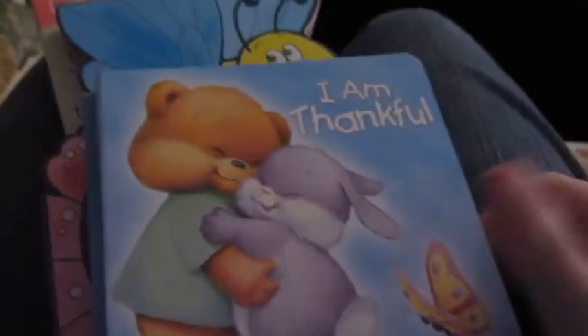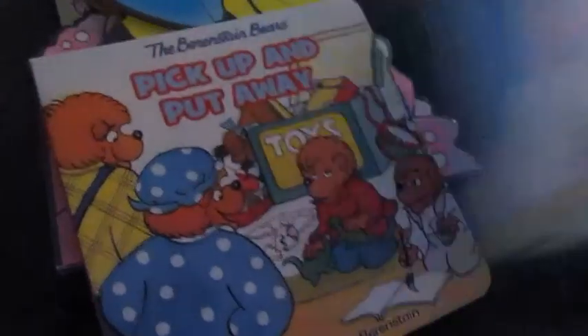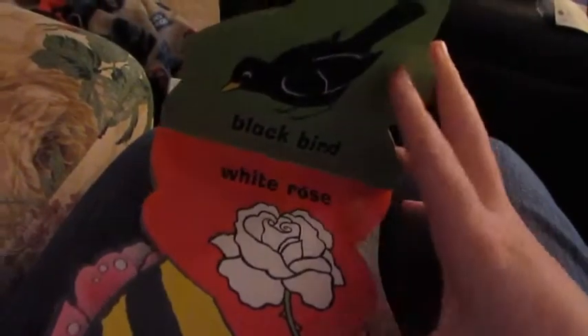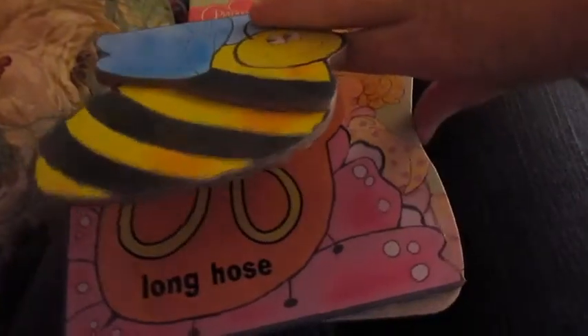She also got some books. 'I Am Thankful' - the first ones are from Target: 'Bossy B,' 'Brave Butterfly,' 'Pick Up and Put Away.' Then this one was from the Dollar Tree - it's just like a comparison book. 'Small Mouse, Big Tree' came from the Dollar Tree, and then 'Spring is in the Air' from Target.